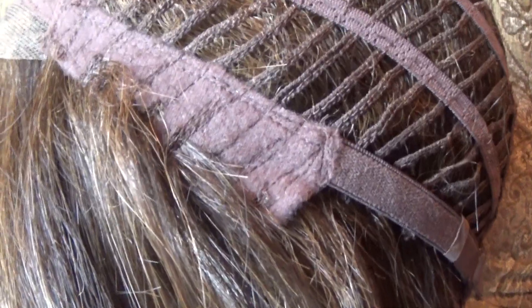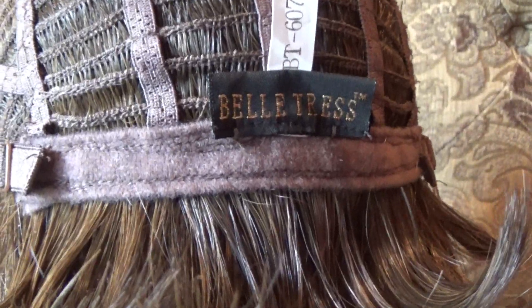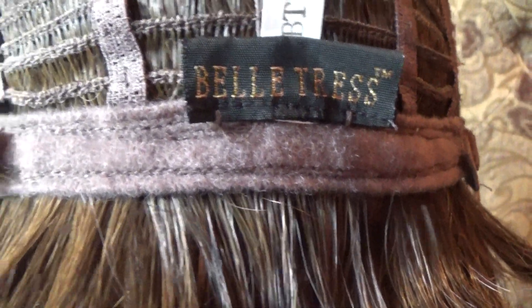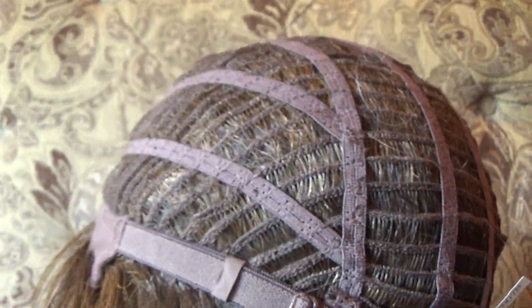Underneath this fabric is just a very small amount of permatease, which gives the style its shape and lift. On either side, you have these velour-covered adjustable ear tabs. The sides and the back are open-wefted, allowing air circulation and scalp coolness. On either side of the very sleek velour nape are these bra-like adjustable straps that allow you to adjust the circumference of the wig cap up to half an inch.